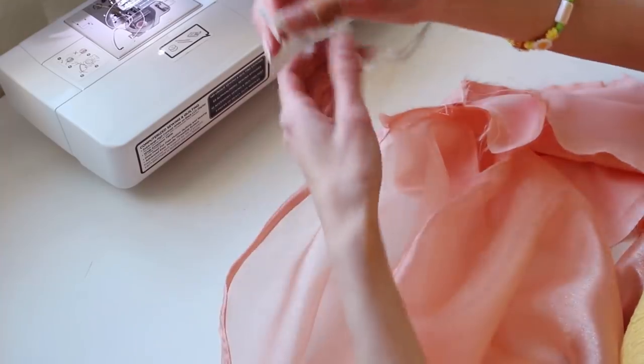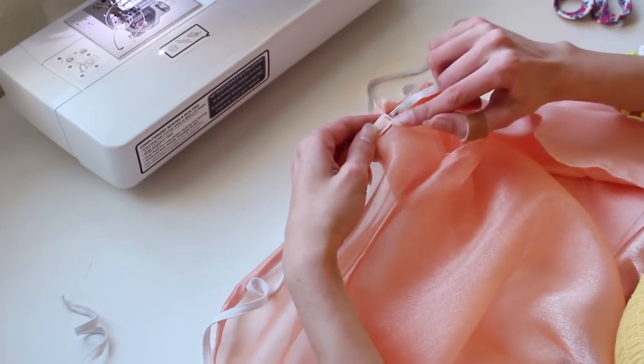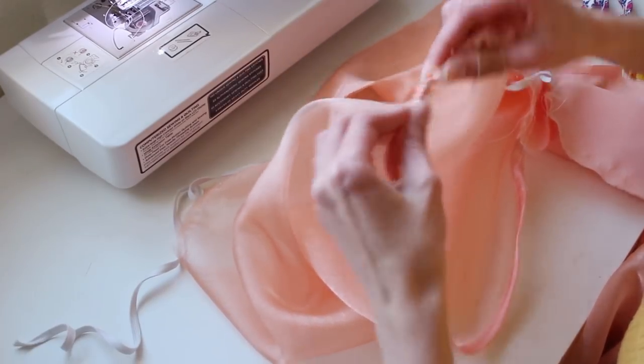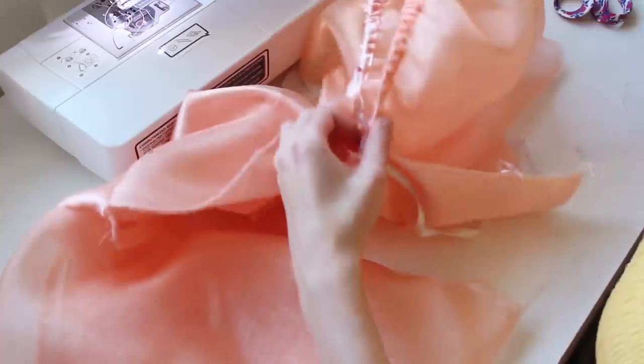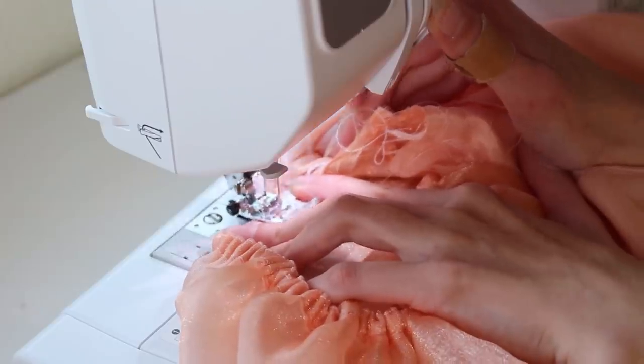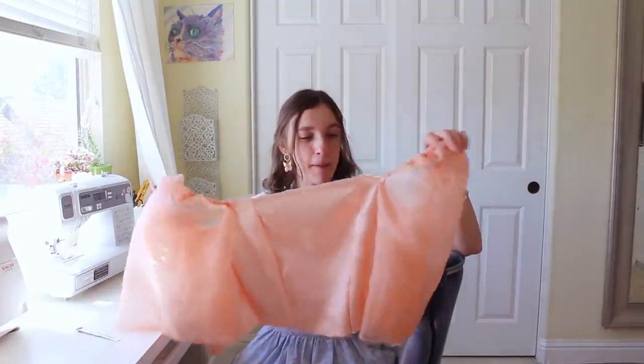Now that the casing is finished, I'm going to take some very stretchy elastic, put a safety pin through one end, and thread it through from where we started the casing. I'm going to try this on and make sure the sleeve is comfortable, and then put a few stitches on the edge of the casing to hold in the elastic. These sleeves are absolutely gigantic and I am so in love with them.